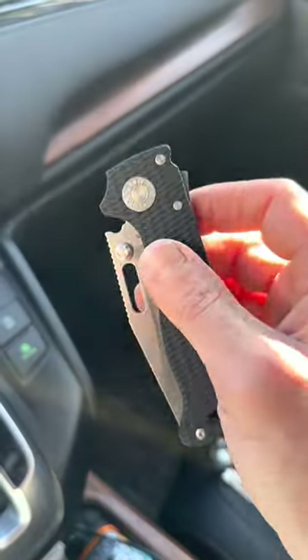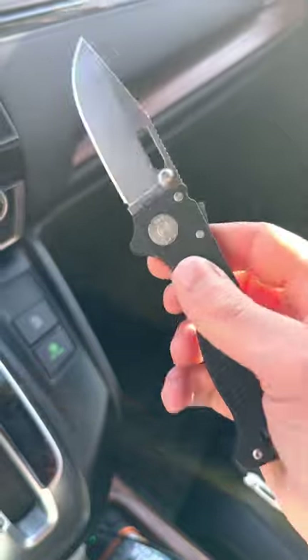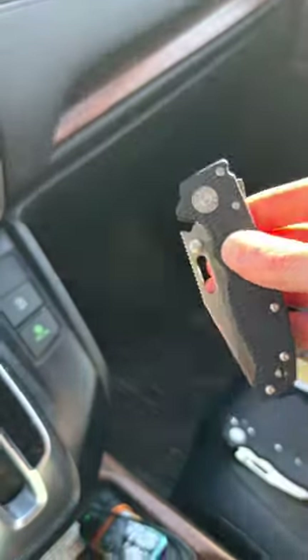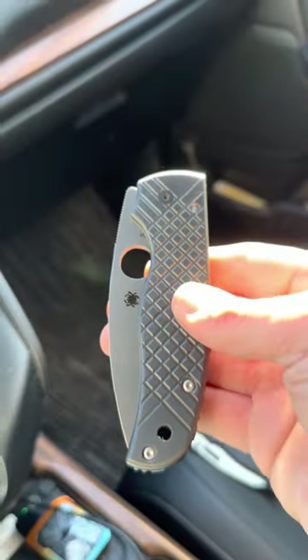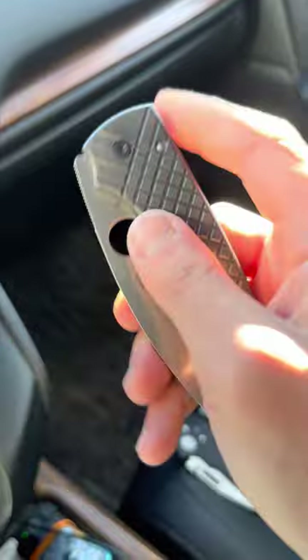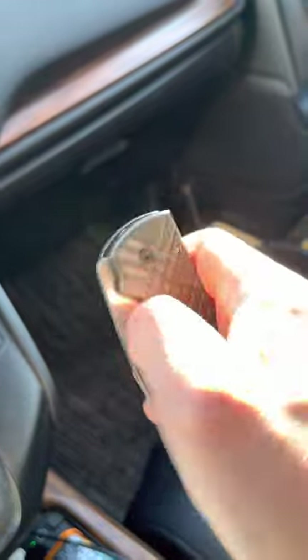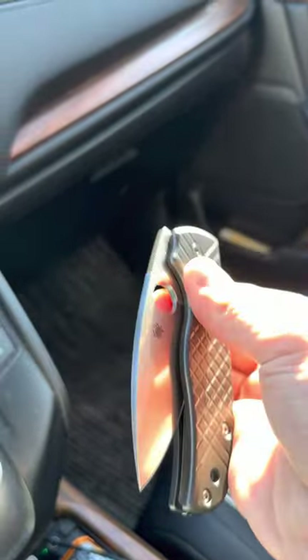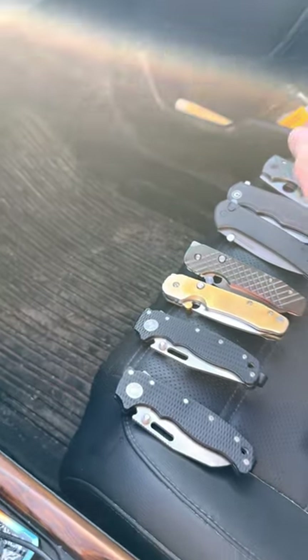If a knife is completely ambidextrous and easy to use, I like it more. I love my Spyderco Shaman more than many of my knives, but because it's not as easy to deploy and close, I end up not carrying it as often. Every day I seem to have a different amount of dexterity in my hands, and the days I feel I have more are the days I carry it.